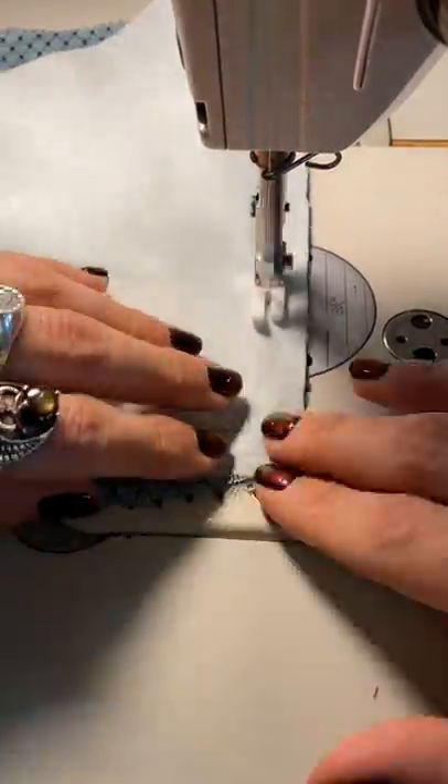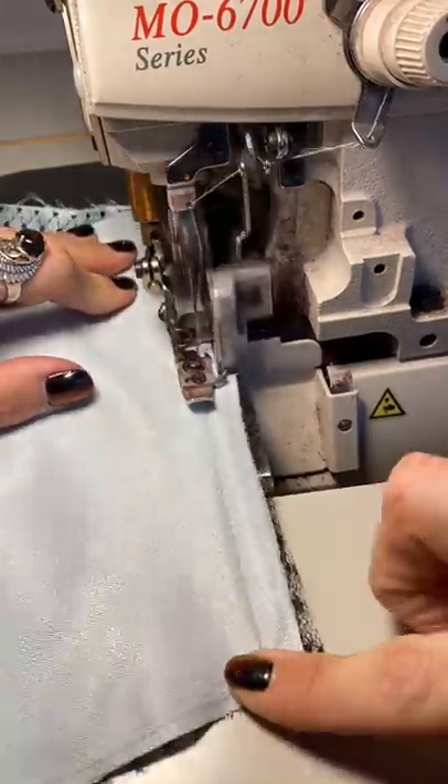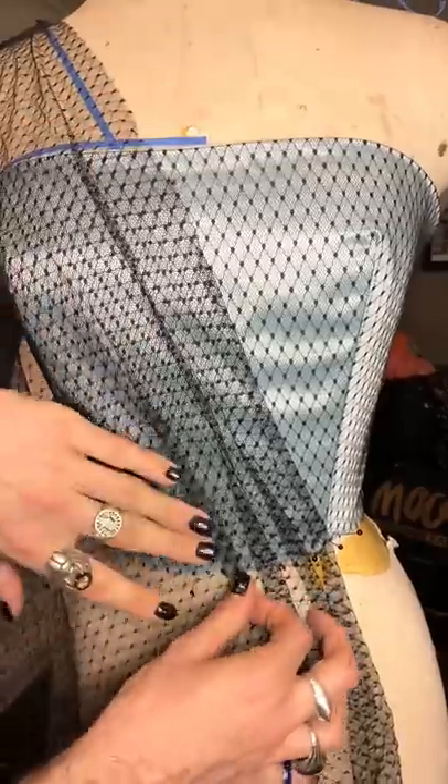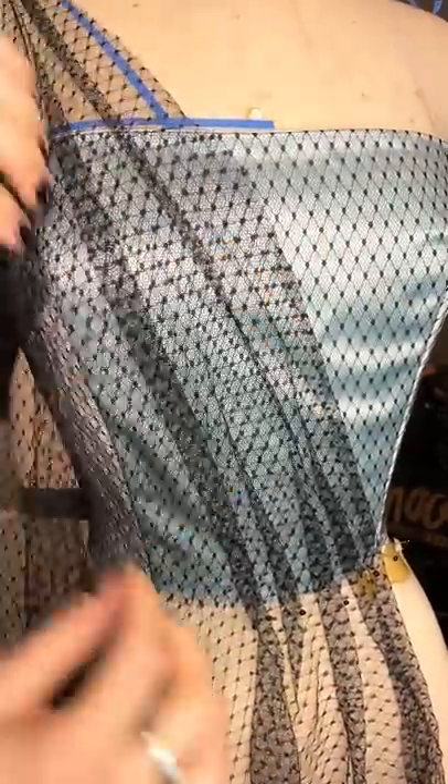Now it's time to start working on constructing the bodice. If you're not pressing your seams flat and beautiful by now, you're doing it wrong. Now that we have the shell of the bodice finished, I'm going to drape some of this black netting over the top to create some really interesting lines. I think it's also going to give a very vintage flair to it.